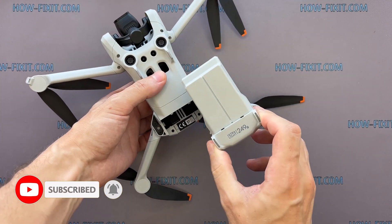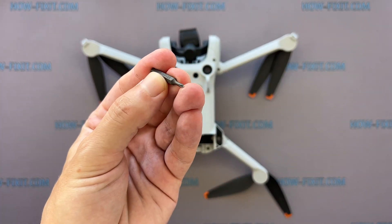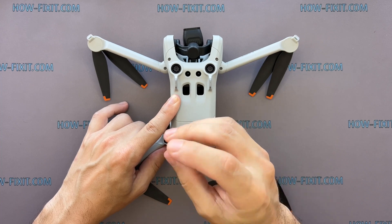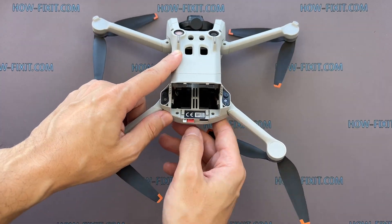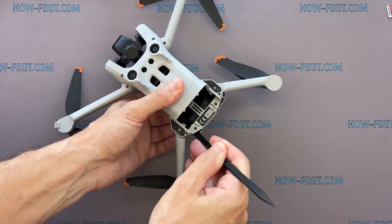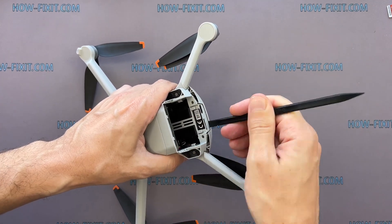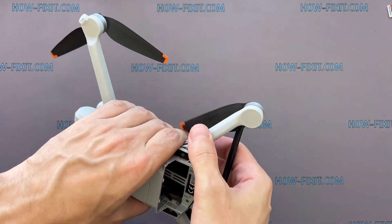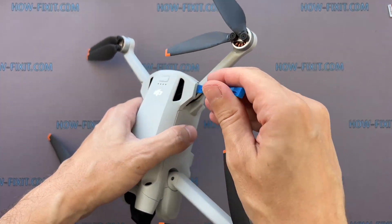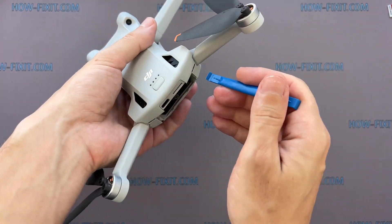Before you start, remove the battery. Use a plastic tool to open the drone body.